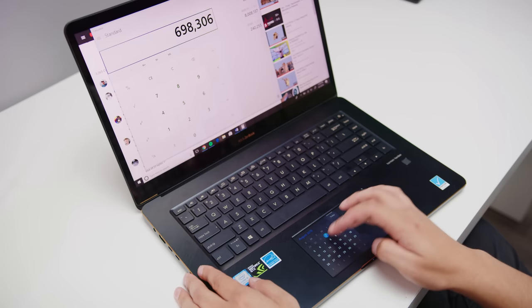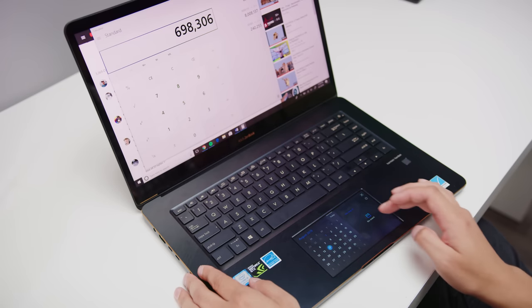Overall, I don't think the ScreenPad is a huge selling point at this moment. But at least if you don't like it, there's still a perfectly usable touchpad like normal. I like where Asus is going with this and I hope we continue to see development on the apps — something that should speed up when they release the SDK, which is coming soon.